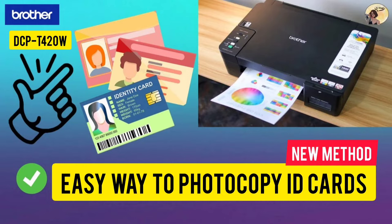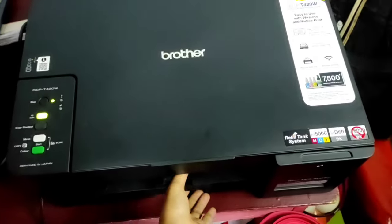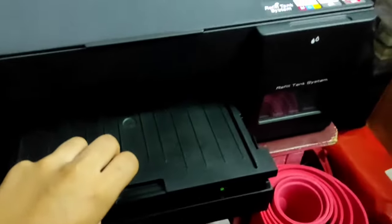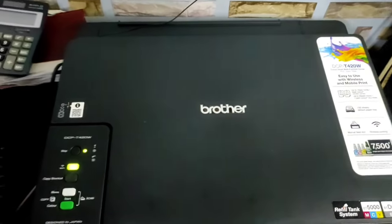Today I'm going to show you an easy way to photocopy your ID cards using the Brother printer DCP420W. Before we start, check if there are papers on the paper tray and if the device is already turned on.